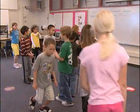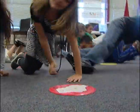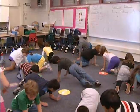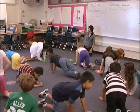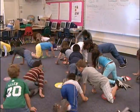Crawl in a curved pathway. Lead with your head — curved. Keep going. I'll give you some more music. Keep going. Lead with your head to really make that curve.